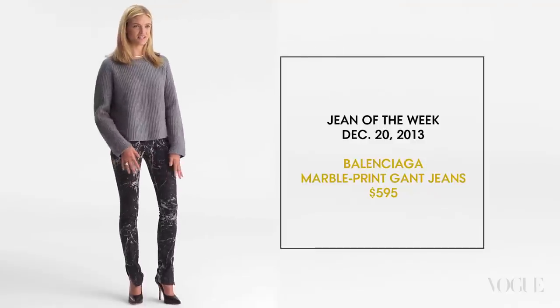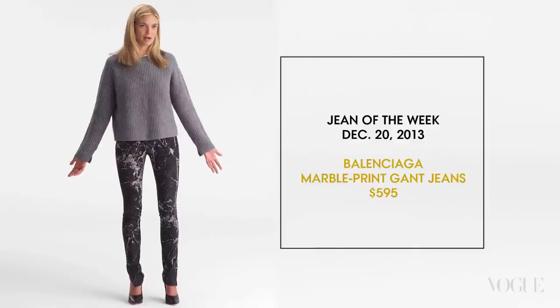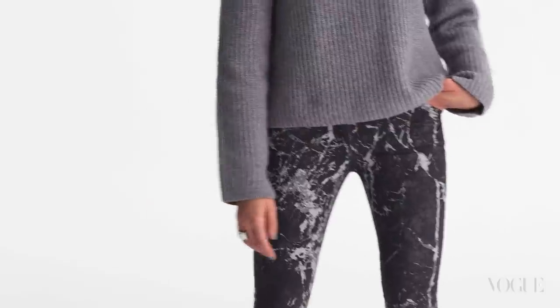I like that the print is asymmetrical. It just really looks like marble, it's not too perfect. What I love about these is they're a little more sophisticated than the usual floral or stripe print jean.